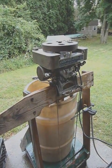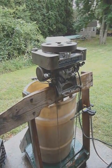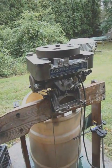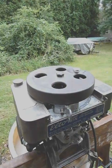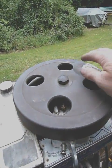This is my 1926 Elto Super G Rudder Twin. This is an opposed twin battery ignition motor that's hand started by the knob here on the top.